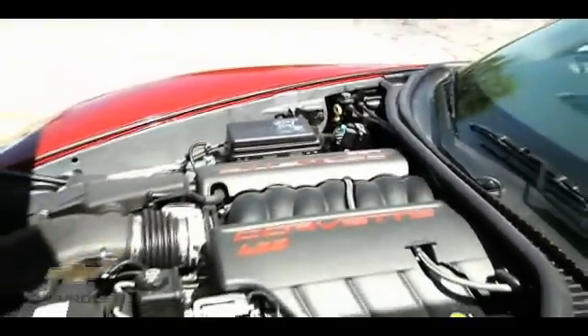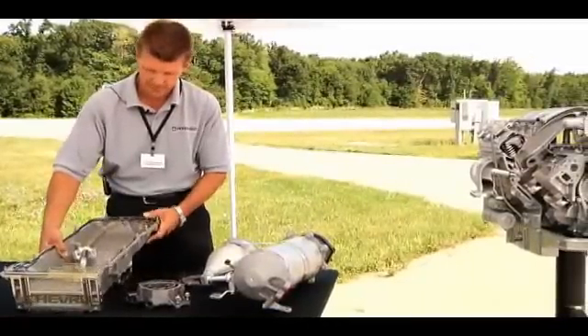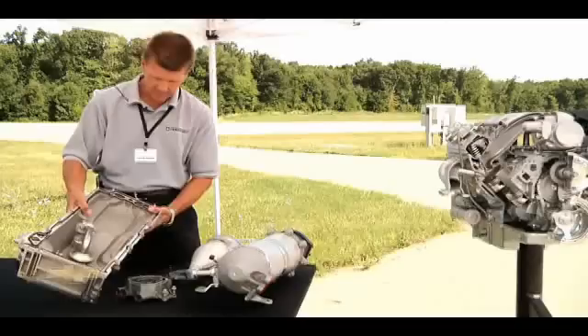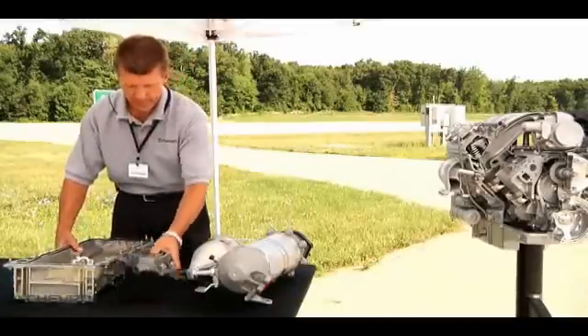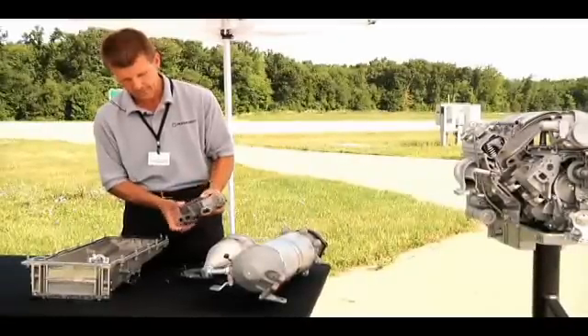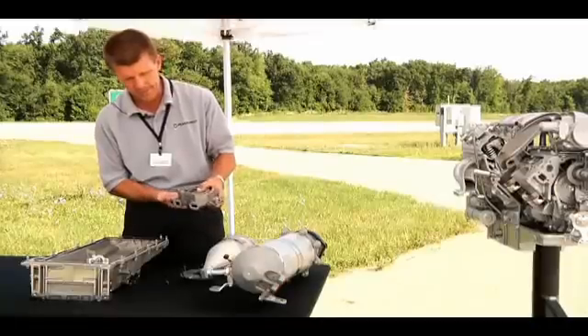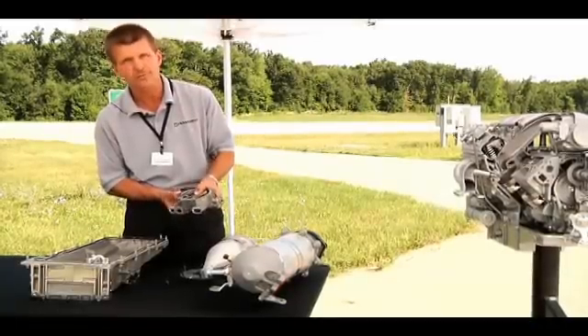This is the oil pan, which is unique for the dry sump LS3. The oil pan has a couple-stage pump that attaches onto the oil pan — this is it right here. There is one stage for suction, which sucks air and oil out of the oil pan, and another stage for high pressure oil, which pulls the oil from the dry sump.